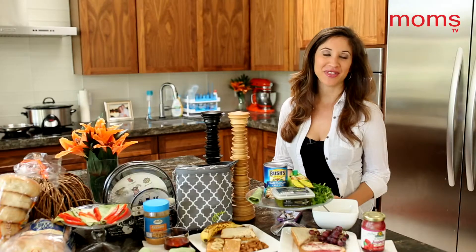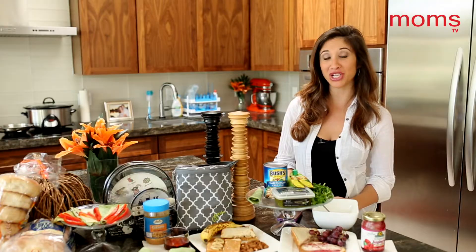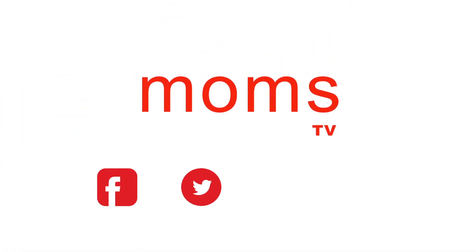Thank you for joining our community. As you read through Mom's magazine, we appreciate and encourage your support. Please like, share, pin, add, and comment to help us spread the word. From all of us at Mom's TV, have a great day!